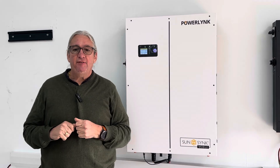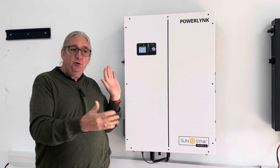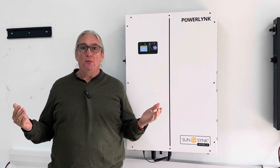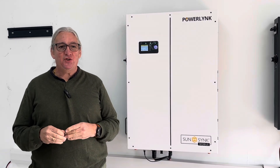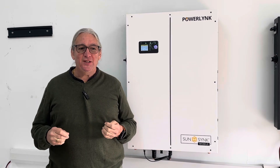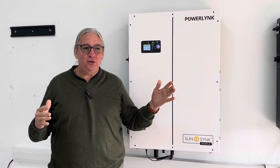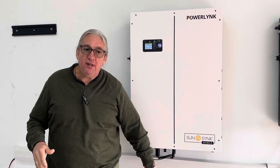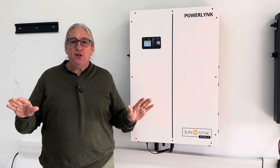The basic unit is single phase. If you want split phase, you put two together. If you put two of them together, you've got split phase — you're going to get almost 11 kilowatts of battery, 10 kilowatts of inverter, and 14 kilowatts of MPPT. They'll just plug and play. You don't need to open the case. Everything is plug and play. It is so simple.